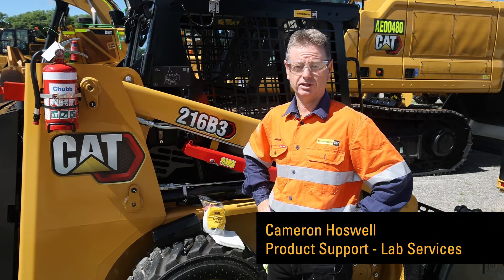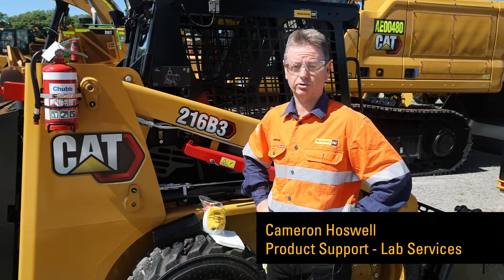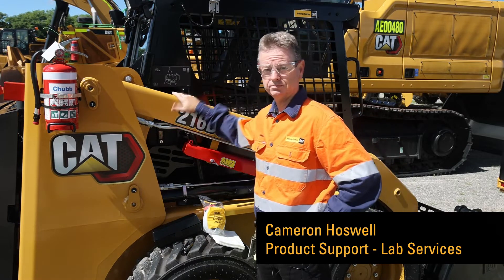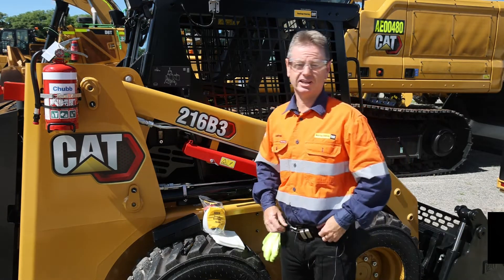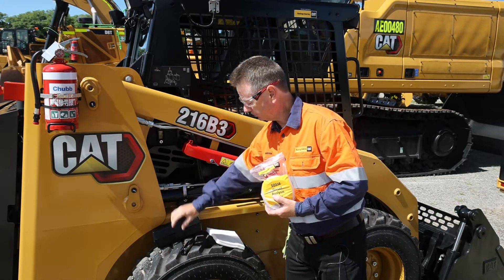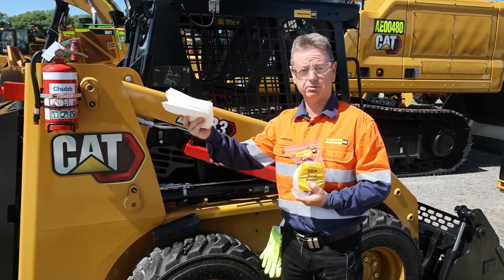Hi, I'm Cameron Hoswell from the Hastings Deering SOS laboratory. Today I'm going to show you how to take an SOS 18 fuel sample from this small skid steer loader. When you take an SOS 18 sample, what you will require is the SOS 18 kit, a sample pump, a tubing cutter, and some clean paper towel.